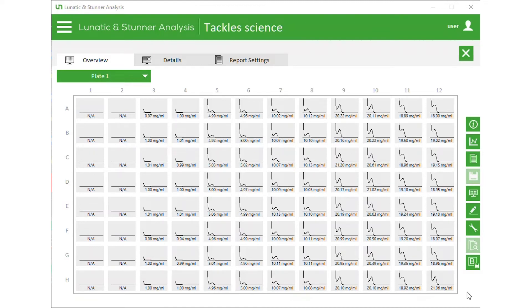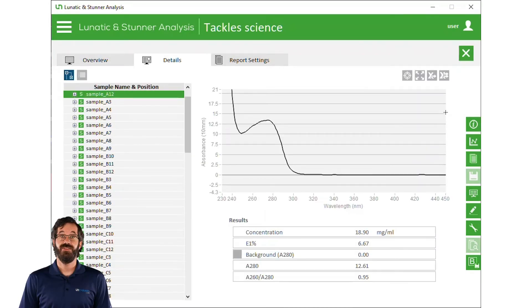The overview of the plate shows the concentrations and the absorbance spectra from all the samples. If everything looks good, we can just export this data to a report from here. But let's zoom in and get a closer look at the results. Depending on how the purification was done, protein samples can be messy and full of impurities that absorb UV light and interfere with quantification. Old UV-Vis systems use things like the A260/A280 ratio to tell if that is happening, but Lunatic has a smarter way.